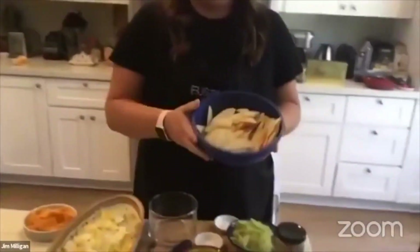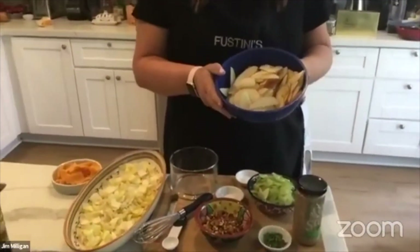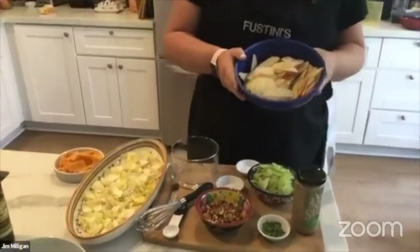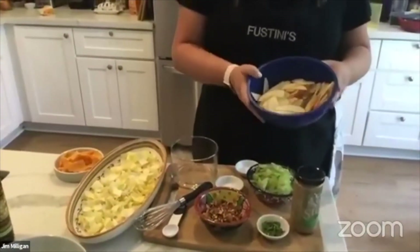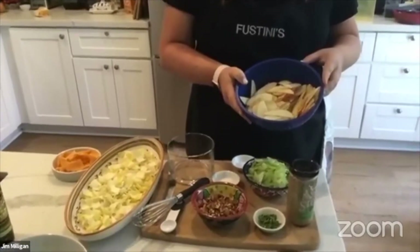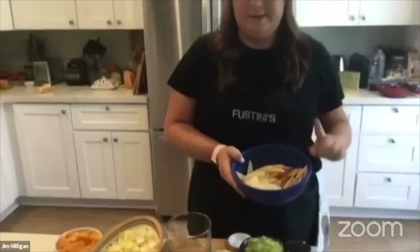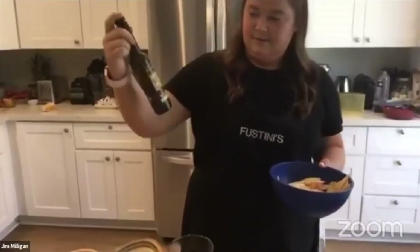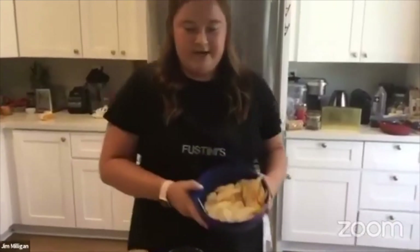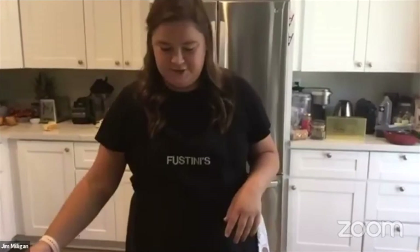We've got two Honeycrisp apples here. Fun fact: Honeycrisps were created at the University of Minnesota — go Gophers! I sliced them finely on the mandolin, then put them in a bowl with about three cups of water and one tablespoon of white wine vinegar — we're using Fustini's Pinot Grigio. They soaked for about 30 minutes. We've drained and patted them dry as best we could.